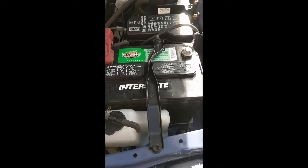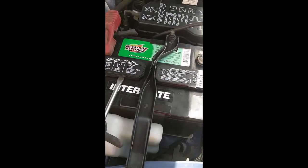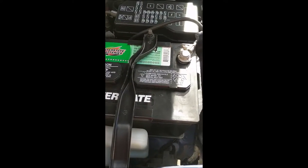Today's video we're going to show you how to maintain your battery and add water. If your battery has a cap that is removable, you can stick a screwdriver in, pry gently up, and remove the cap.